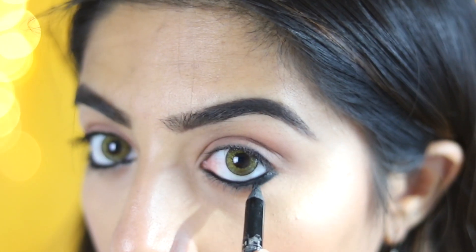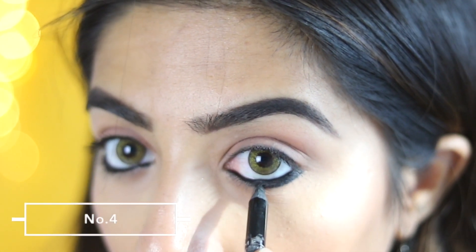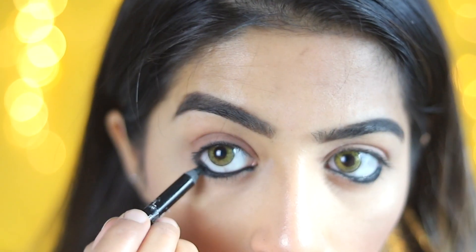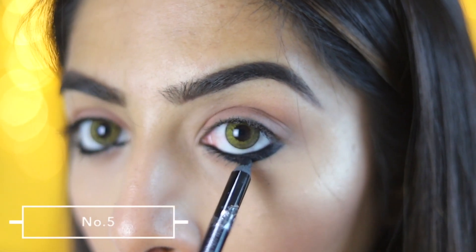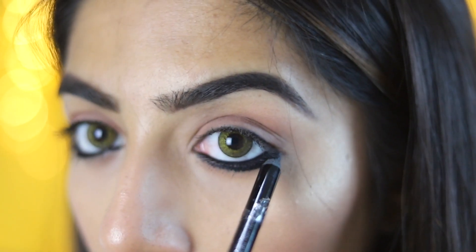We are going to do this in the next style. If we want to use the lash line, we are going to use it. In the next type, we are going to cut the eye on the lower lash line.